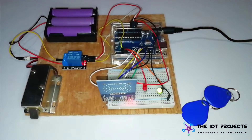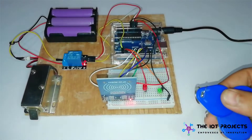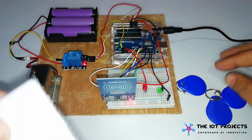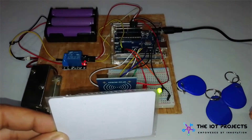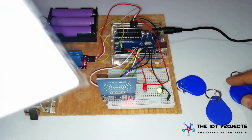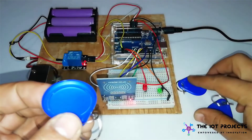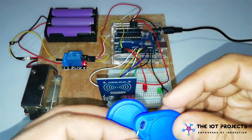So let's have a look at how it works. Right now I have a few RFID tags available here. I have registered this white RFID tag as a master card, and these few RFID keychains can be registered to the system to control your door lock system.